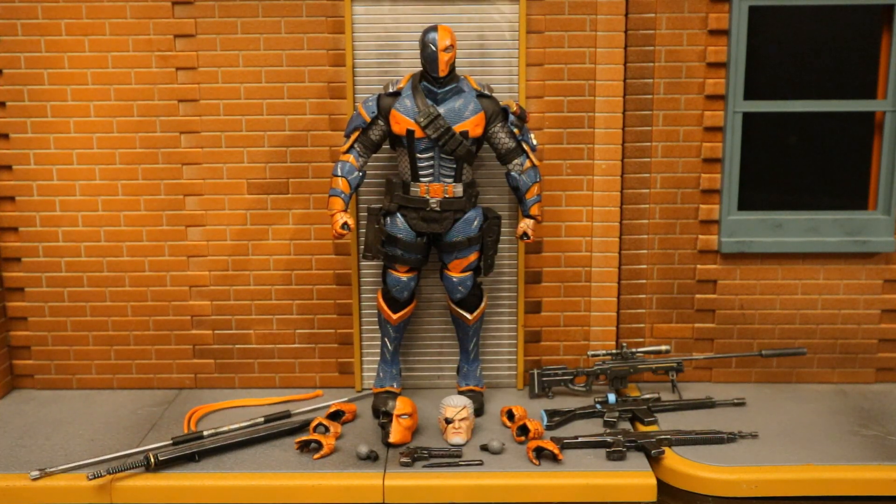Now that we have this figure out of the package, here he is with all his accessories laid out. He comes with quite a bit of stuff: six alternate hands totaling eight interchangeable hands, a total of three heads, a knife, a pistol, two grenades, a sword and sheath, Deathstroke's signature staff, a sort of headband or bandana strap, a sniper rifle, and two different machine guns. This guy comes with all the bells and whistles.